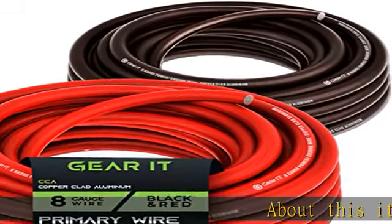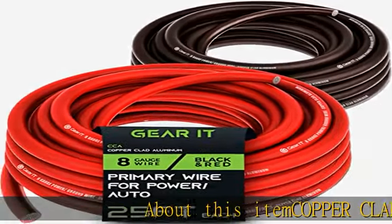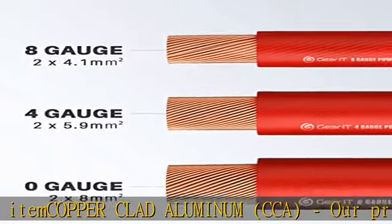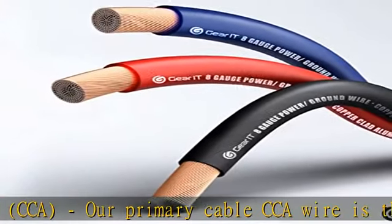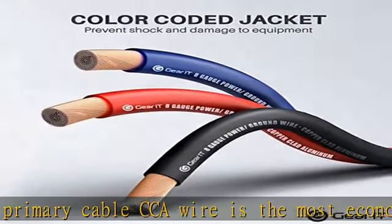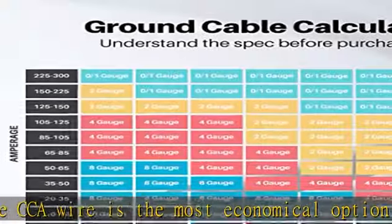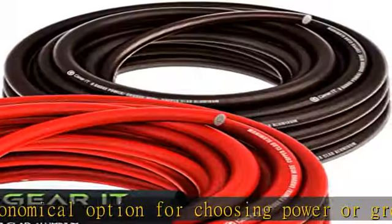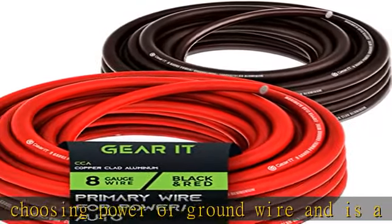About this item: copper clad aluminum, CCA. Our primary cable CCA wire is the most economical option for choosing power or ground wire and is a great conductor of power. Copper coated aluminum gives you an economic power cable with excellent power transfer. Systems that require more power should use OFC cable wiring.